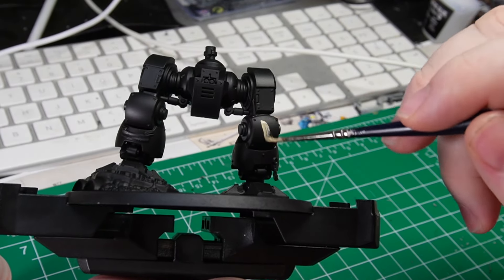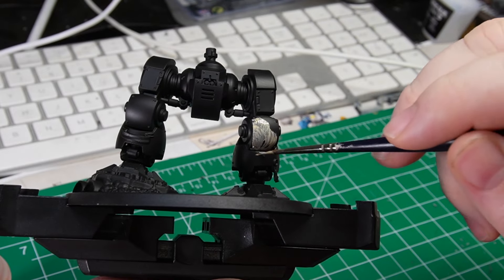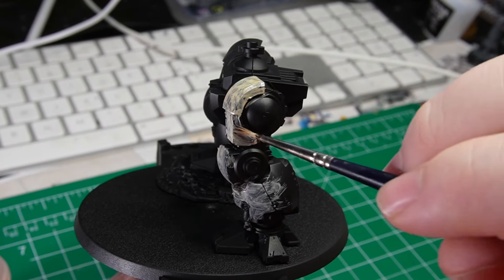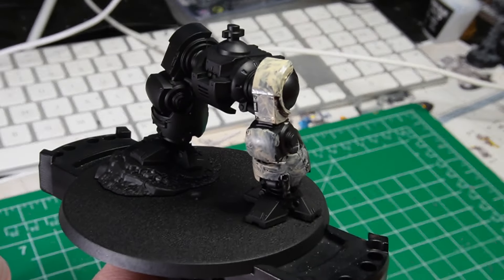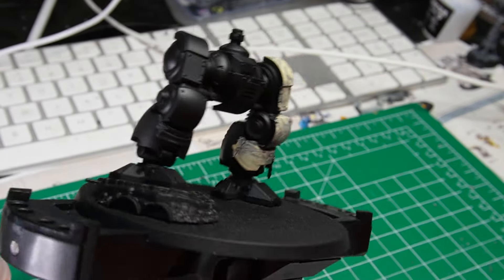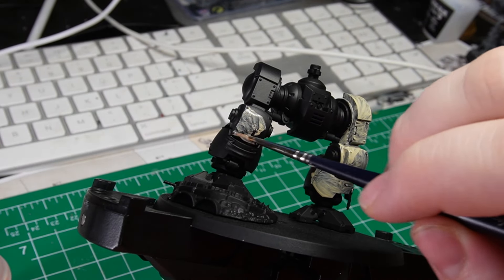For this dreadnought, I am going to be working on it in separate pieces. This Ballistus dreadnought is actually push-fit from the Leviathan box from the launch of 10th edition. I love that it's push-fit because it means I can work on it in separate pieces, and it's a whole lot easier to tackle.